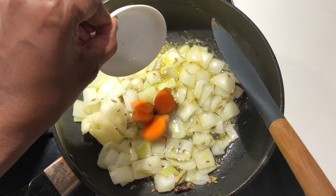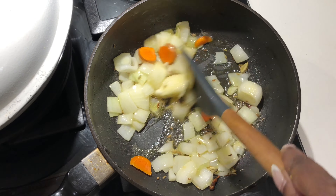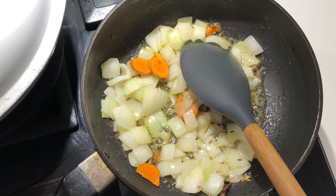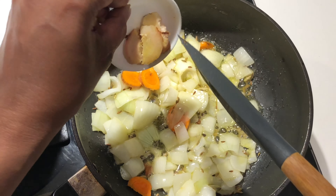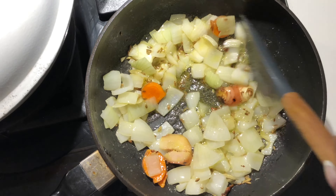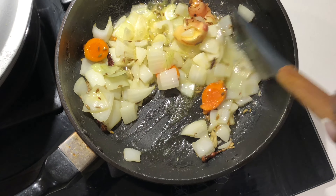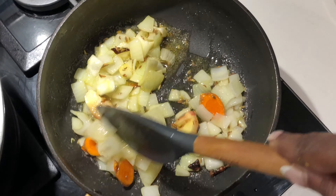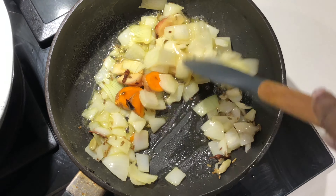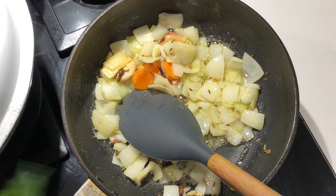Now I'm going to add fresh turmeric. If you don't have fresh turmeric, don't worry — you can add turmeric powder. This is galangal — I'm adding a piece of it. If you don't have galangal, as I said, you can add ginger paste. I'm just adding galangal today without any ginger, as we're going to bring Thai or Malaysian flavors to this fish. Let's also add some curry leaves.